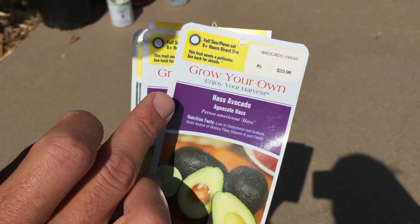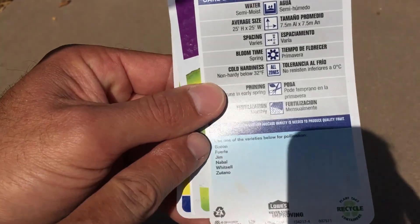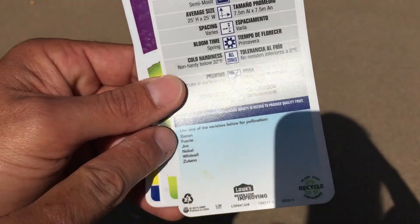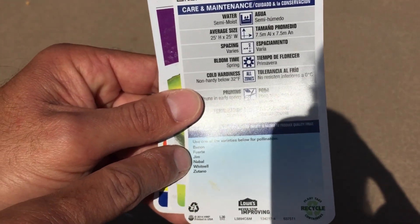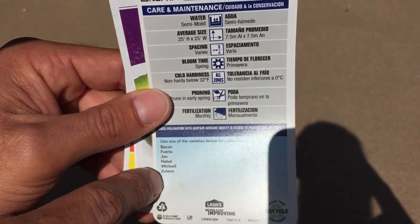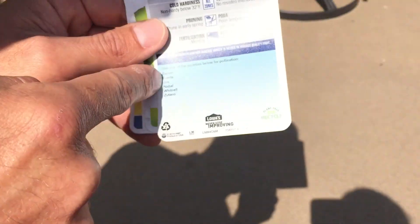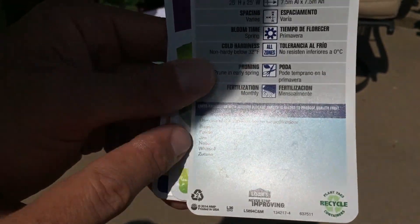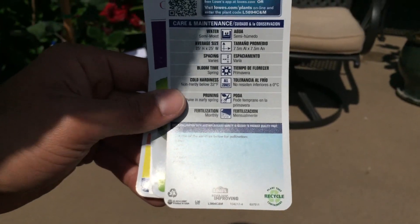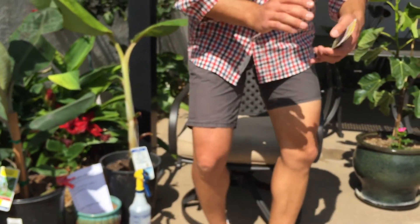The Haas avocado is considered a Type A avocado and on the back it says 'use one of these varieties below for pollination.' I know that Bacon is a Type B avocado and the Fuerte is a Type B avocado. Other varieties listed include Gem, Navel, Whiteshell, and Zutano. One of the most popular I see in the nursery is the Fuerte avocado, which is an excellent tasting variety — great for cross-pollination to increase the number and quality of fruit.